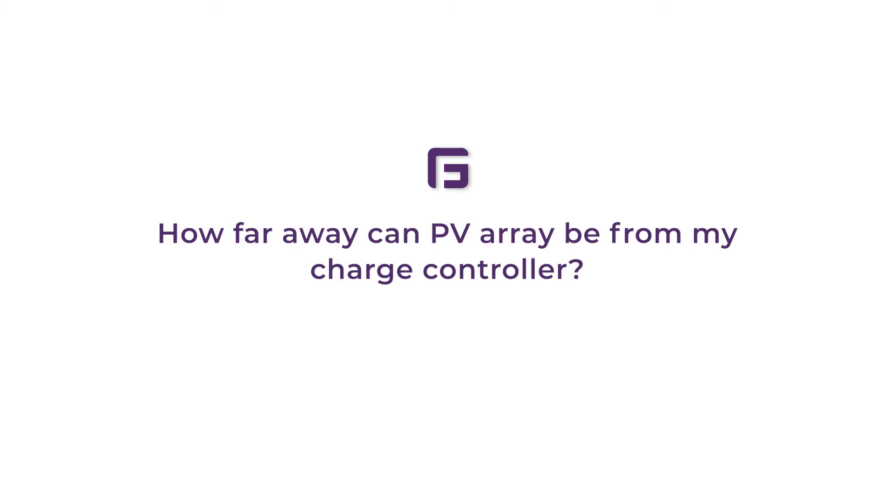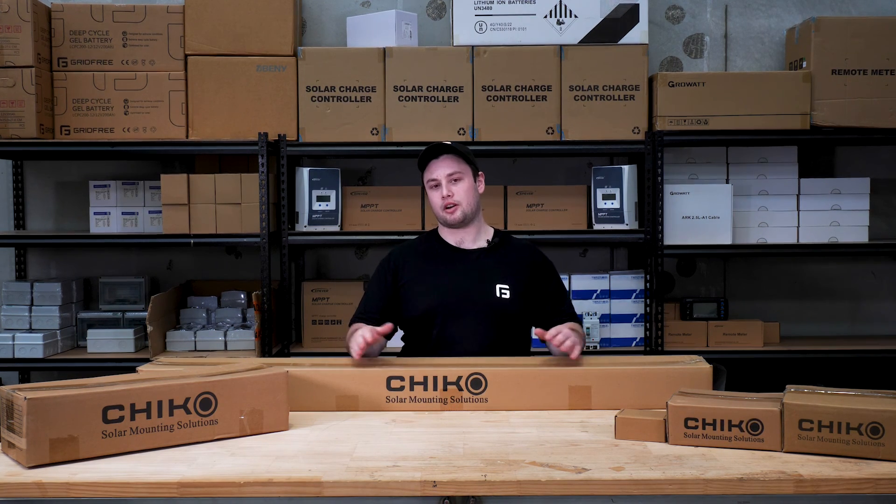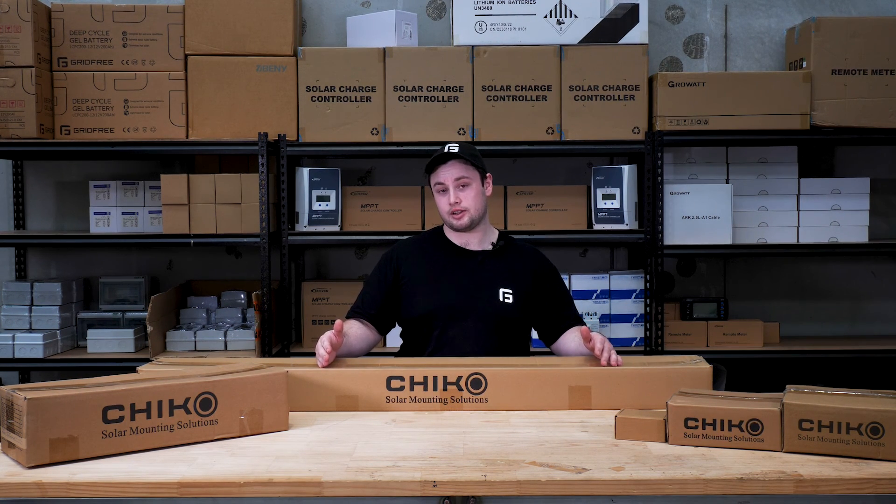How far away can my PV array be mounted from my charge controller? By default in our kits we include a 10-metre PV cable, but this can be upgraded to 20 metres, so make sure it's within these distances. Hopefully that answered your questions, but if you have any more, please get in contact — we're more than happy to help.